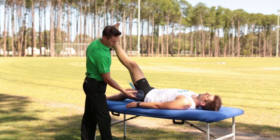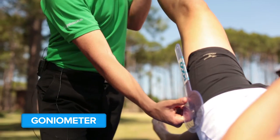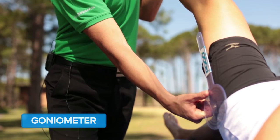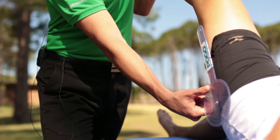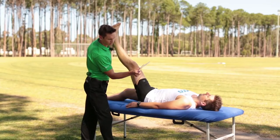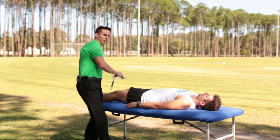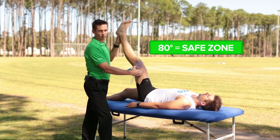At that point the physiotherapist uses a goniometer to measure the angle of the midline of the thigh relative to the horizontal — that's the score. Peter's angle here is 66 degrees.